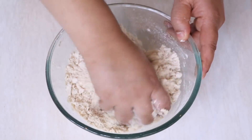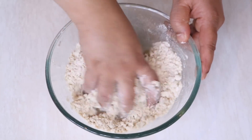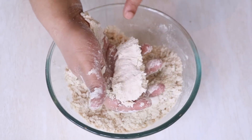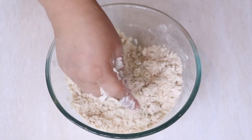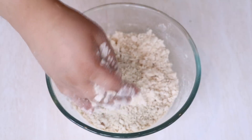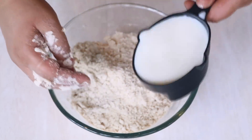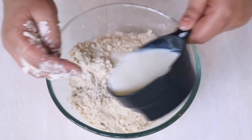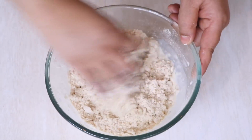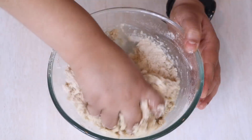Once all the ingredients are nicely mixed in, press the dough and it should form into a fist shape. That means we have the right quantities, and now we will start adding a little milk at a time — just like how you add water while kneading a dough, we are simply replacing water with milk.